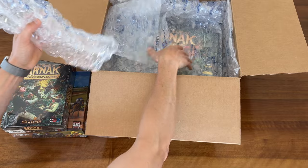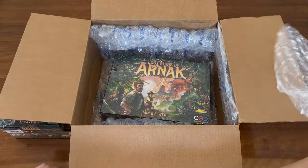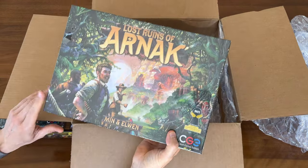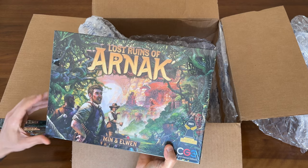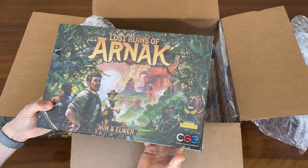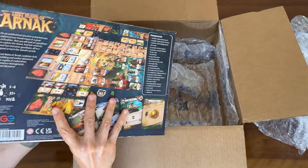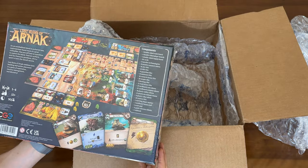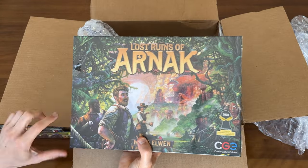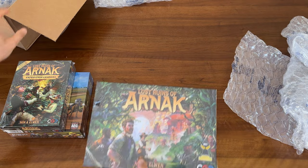And of course, to go with that, down here we have the base game of Lost Ruins of Arnak. We've got some cracks to the shrink wrap — that doesn't bother me at all. Splitting a little here, but no damage to the box corners, no dents, no dings. It looks great. And that's all that's in the box.